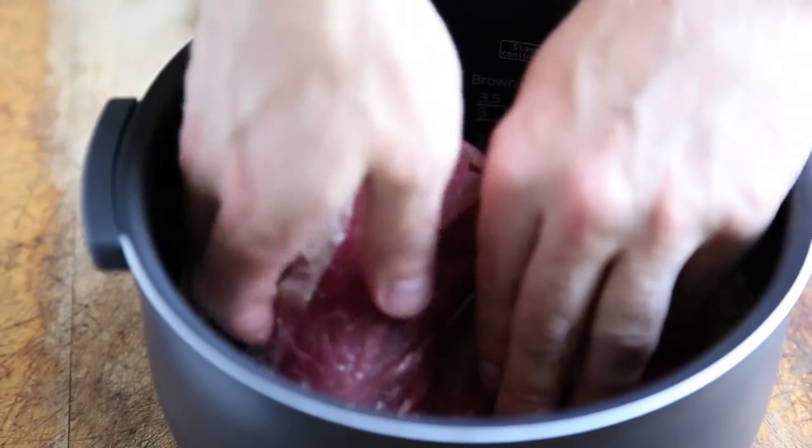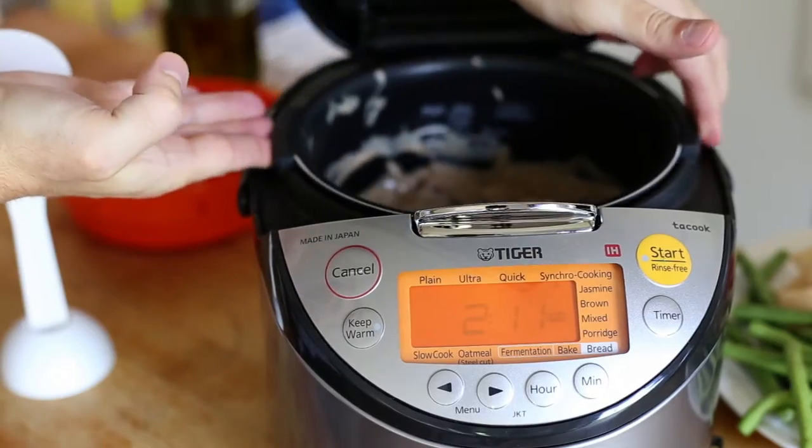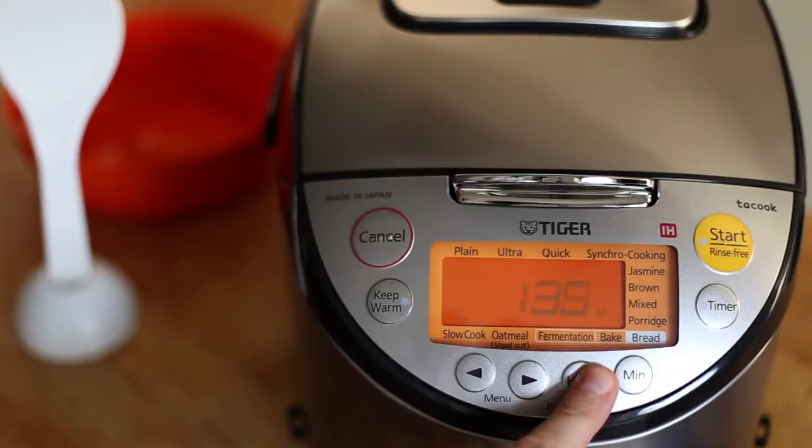Then place two pounds of tri-tip roast into the mixture and coat the meat well. Set the inner pot into the body of your rice cooker, close it up, and select the slow cook setting. Then set the timer for three hours and hit the start key.